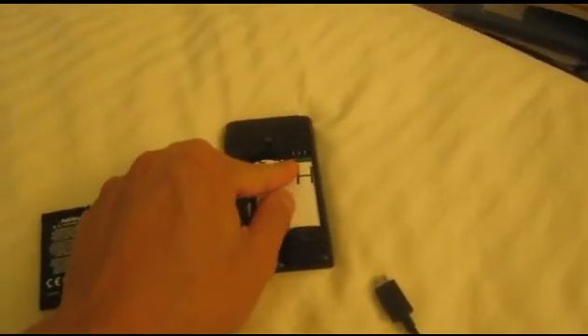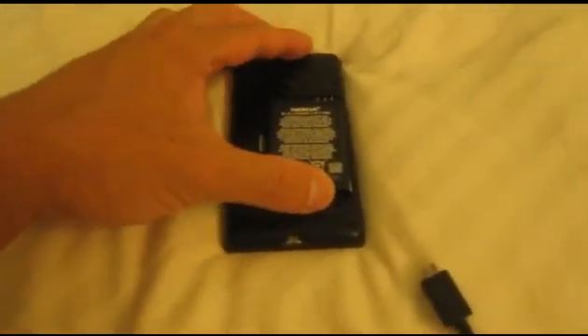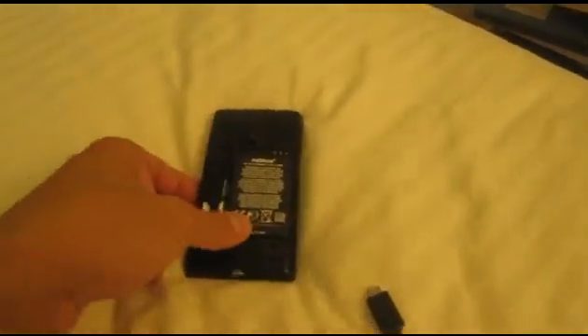The solution is actually pretty simple. Just by adding a piece of paper, maybe fold it in half, the connection between the battery and the phone is improved and the phone will finally turn on like it should.